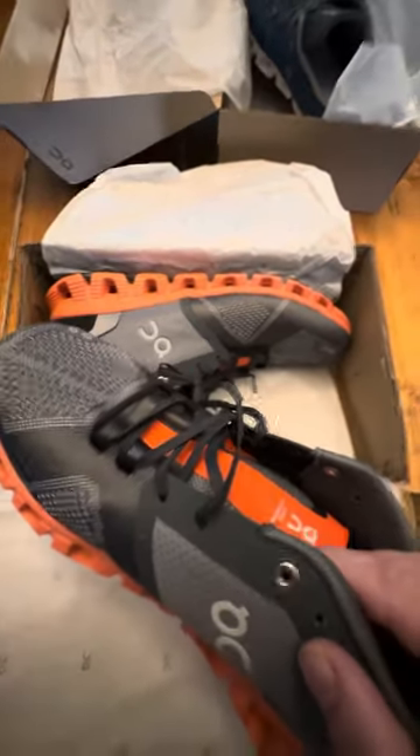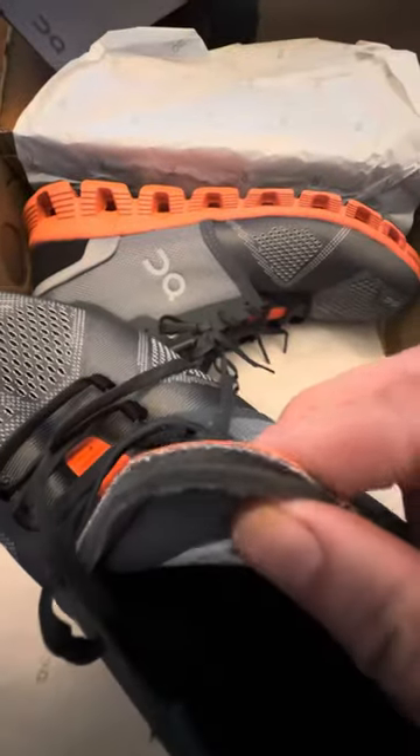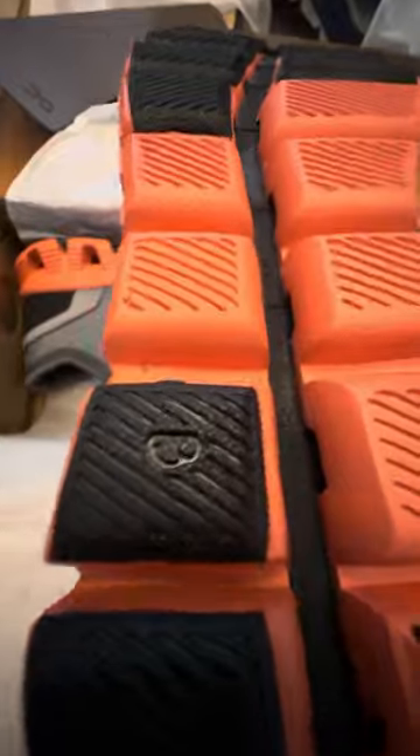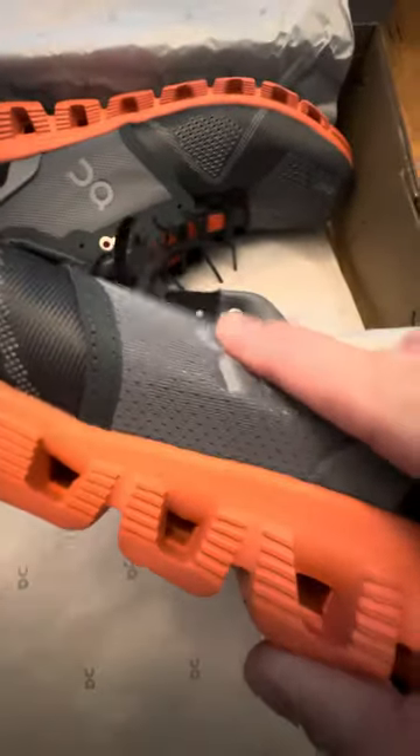If you look at the stitching around the tongue, all of this is not very good and not finished properly. If you look carefully at the embossed details, you can see it's kind of burnt into the rubber. And if you look at the quality of the soles...